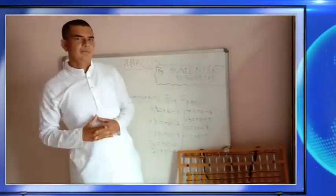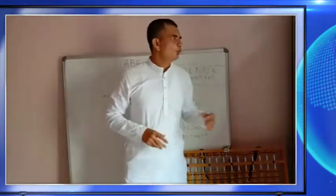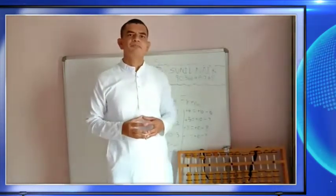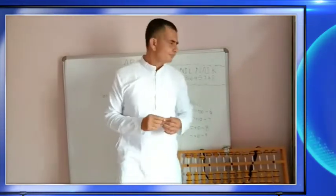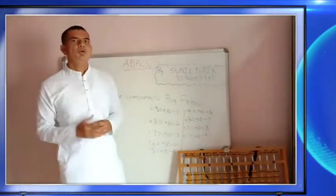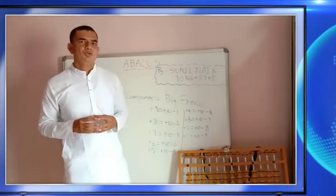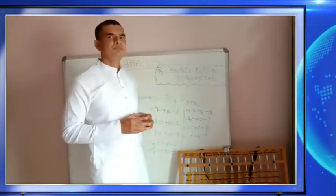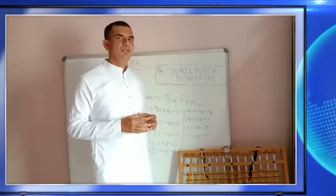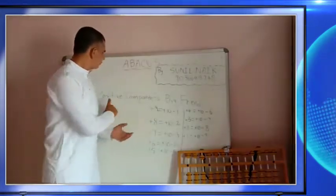Hi guys, welcome to my YouTube channel. Before starting today's abacus lesson, I wish you all a happy Independence Day. In the last abacus class I taught you how to add single digits, and after adding you can get two-digit numbers as well.